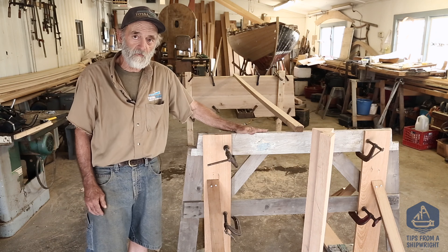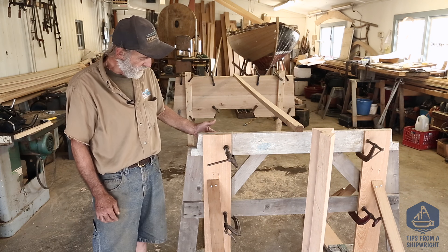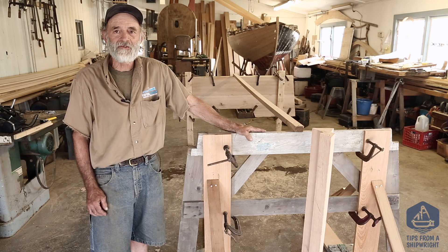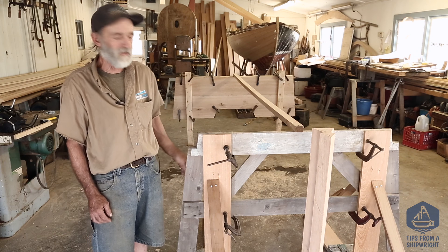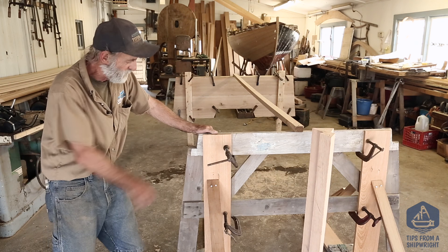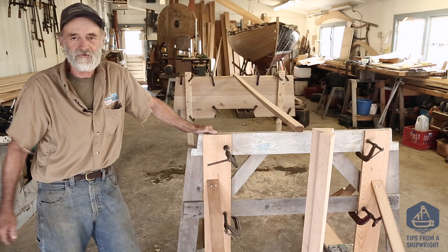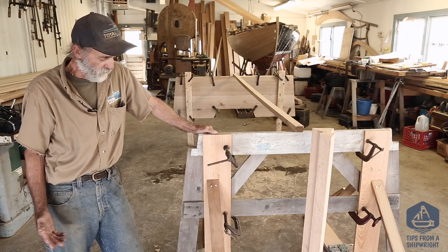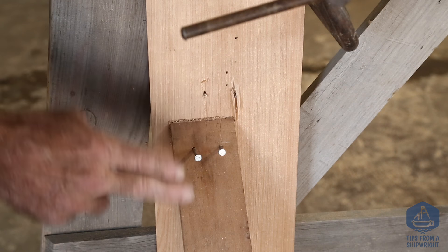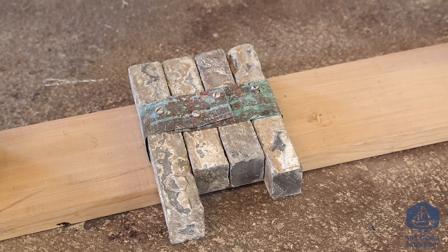Now we're up forward here and I just want to show you how we're set up up here. This is the one station that we're going to use to bend the skiff around. The side planks are going to bend right around here and this thing was made from the trim from a house I owned and I made it in 1977 — I think I've built like 20 skiffs over it already, so it works great. I've got it clamped to a couple of one-bys here and those are braced off to the floor so it doesn't fall over, but I can still move it around and I've got it weighted down there so we have something to bend against.